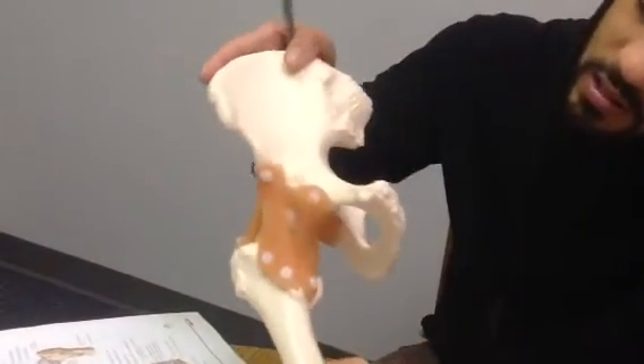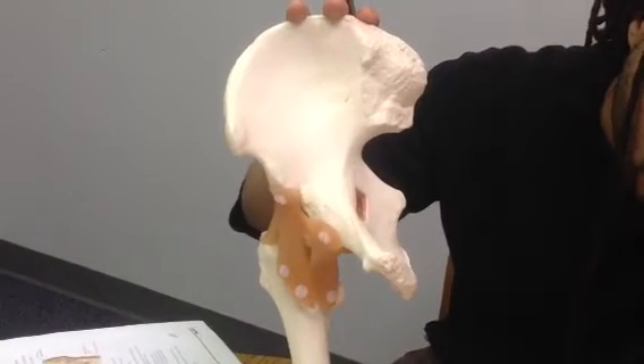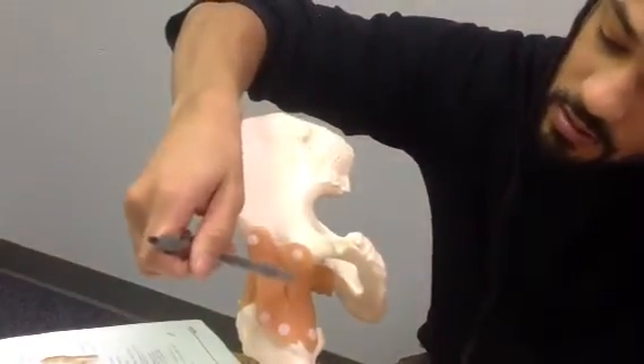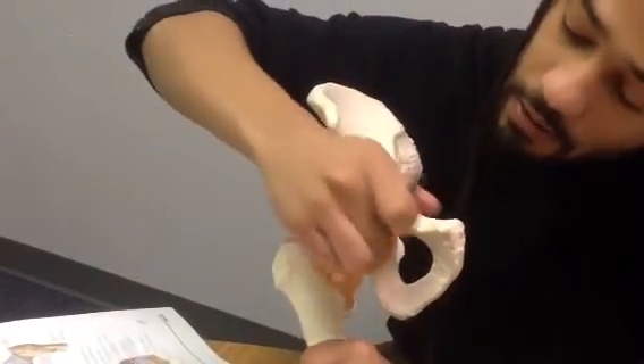You can see it down there. And then we have the pubofemoral ligament — it's going to come from underneath, from the pubis over to the femur. It's going to start from right there and come underneath and attach under there.